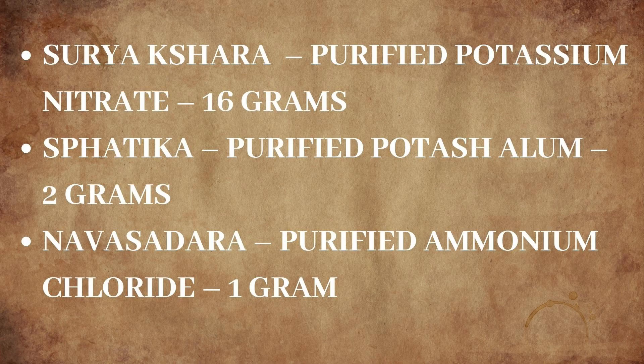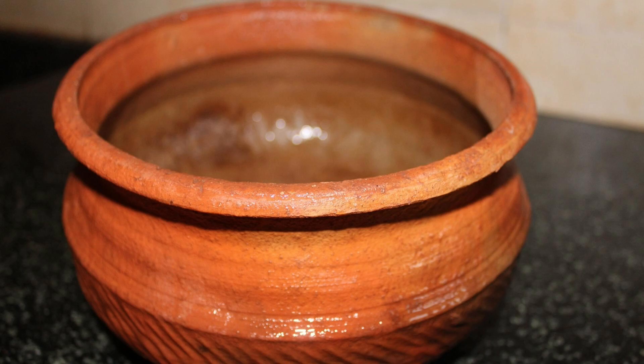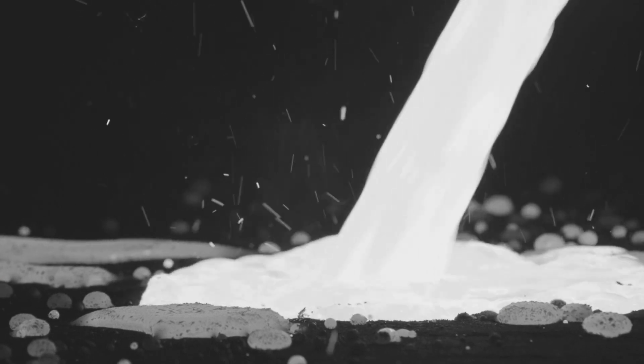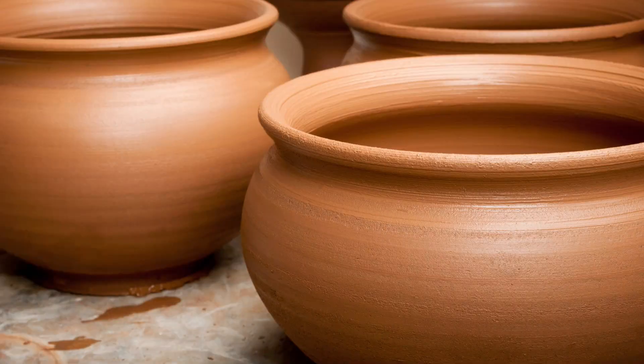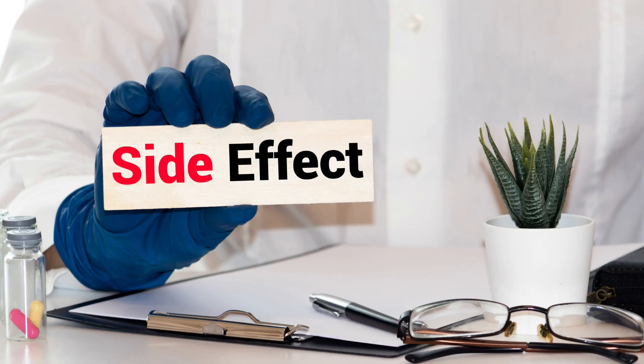Ingredients and method of preparation: Suryakshara, Spartika and Navasadara are the ingredients of Shweta Parpati. All the ingredients are ground well, taken in a mud vessel, heated, melted and poured onto an even surface, pressed to form thin white cakes called parpati. Unlike in other parpati preparations, here a mud vessel is taken instead of an iron vessel and while heating, no ghee is added to the powder mixture.